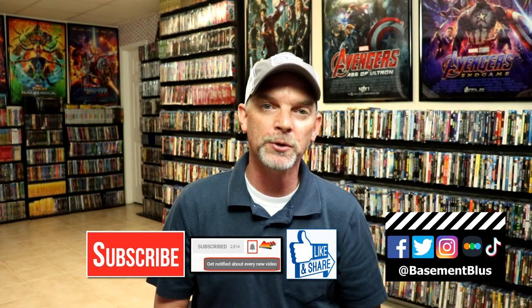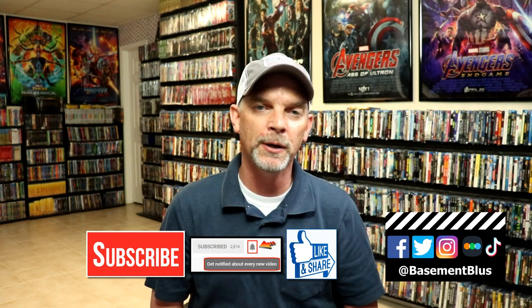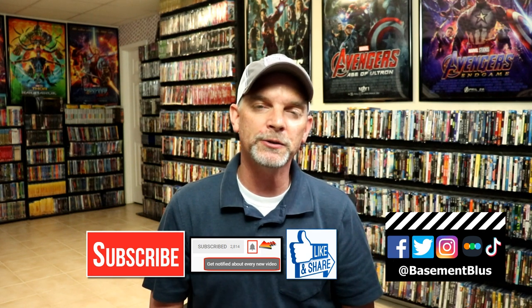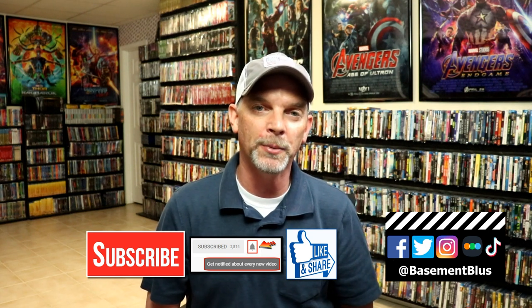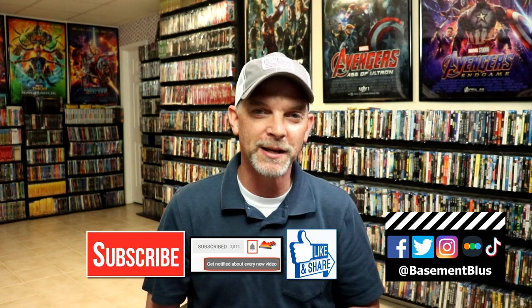If you liked what you saw here today, please give it a thumbs up and share the video. If you haven't subscribed to my channel, I'd really appreciate it — and please remember to hit the notification bell. You can also find me on Facebook, Twitter, Instagram, TikTok, and Letterboxd. Links are below. Thanks for watching and we'll see you next time.